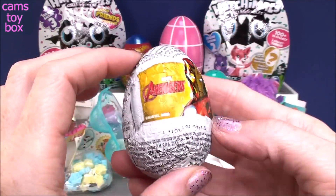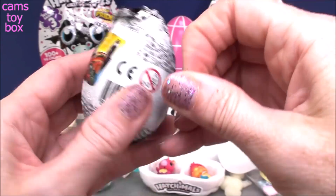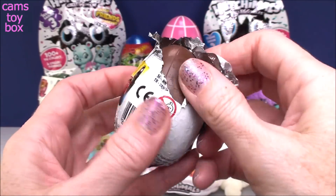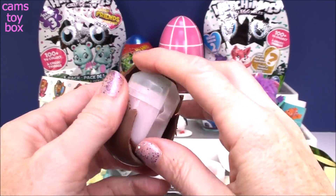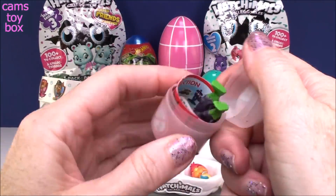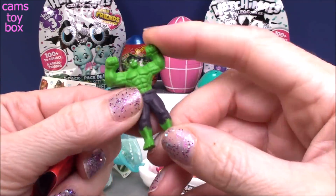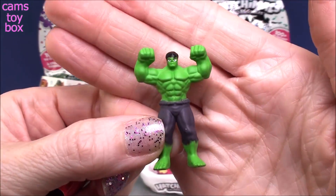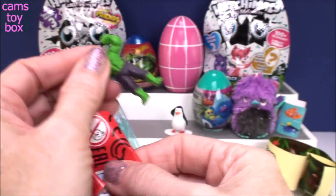Another chocolate surprise egg, and this time it's from the Marvel Avengers — we got Iron Man here on the wrapper. Let's see what's inside. I see green feet, so it looks like we got a little Hulk figure. Oh my gosh, look at those muscles — he is so super, super scary!